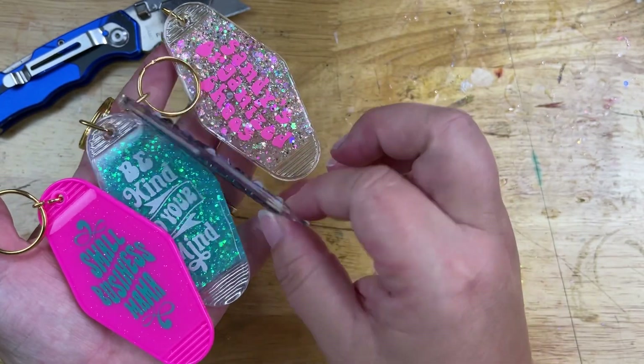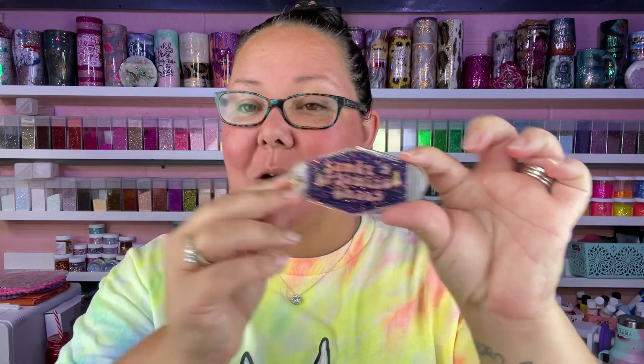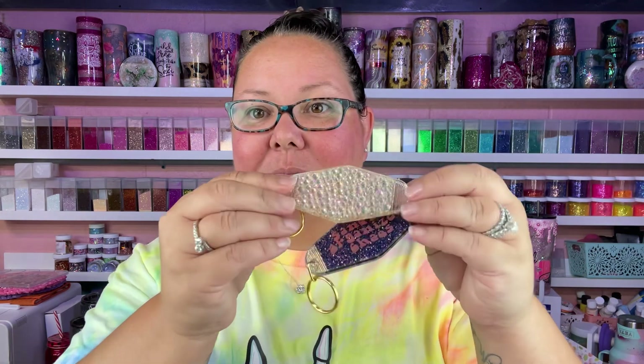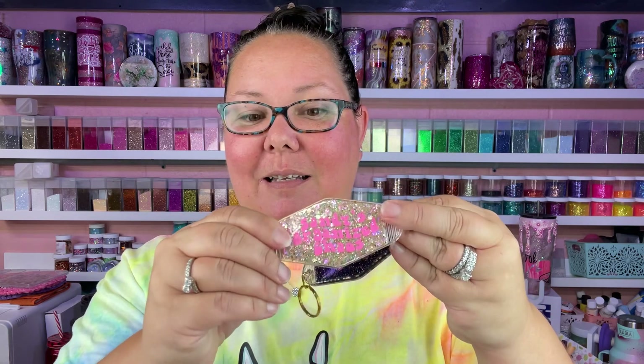These two are definitely my favorites. We have the hot pink one and the blue one — super cute — and I used all the new glitters from last month's Chaos Box. I'll make sure to put everything in the description box for you guys. Look how cute this is — I love those colors! Now I've got to make bangles to match everything too.